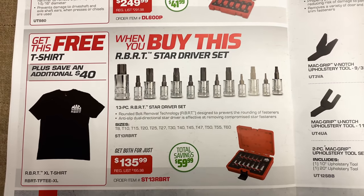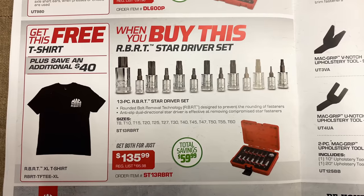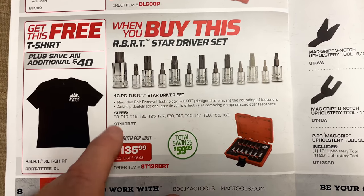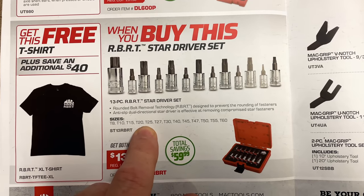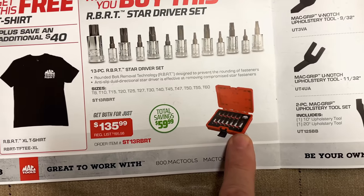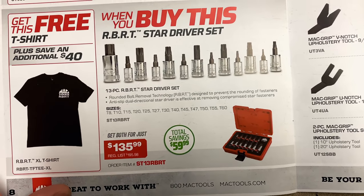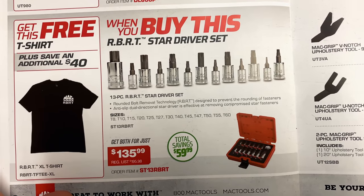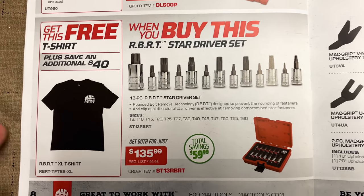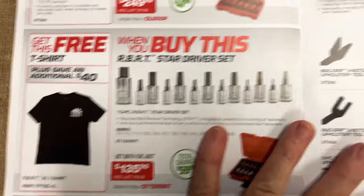And some RBRT stuff — we love the RBRT. This is the Torx bit. Matt calls them the star bit because they don't want to use the Torx name — I guess it's patented or whatever, but they're commonly known as Torx. The 13-piece RBRT Torx driver set comes with T8, T10, T15, T25, T20, T27, T30, T40, T45, T47, T50, T55, and T60, all in the little plastic case. You're saving $60 — $135.99. And you get a free RBRT XL T-shirt. So it's only an extra large size — for you medium or small guys, somebody's birthday or Christmas gift. These things are well worth the money, they're great bits.